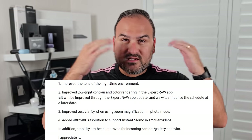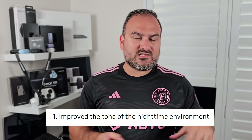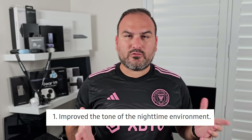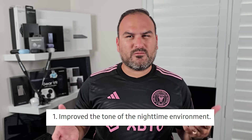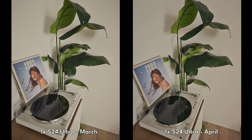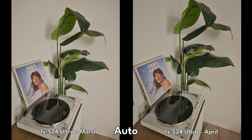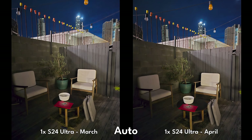Let's go through the things that Samsung highlighted and put their claims to the test. The first one is to do with low light photos. Samsung said they've improved the tone of a low light photo, which I found interesting — that specific word. I went out and took some low light photos, both indoors and outdoors. Indoors, I couldn't really notice much. I tried both night mode and auto mode, and there was pretty much next to no difference. If you can notice one, please let me know in the comments.